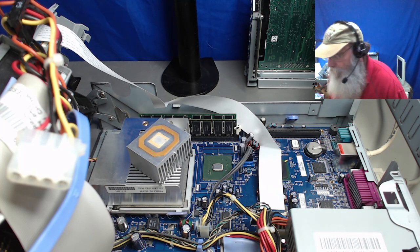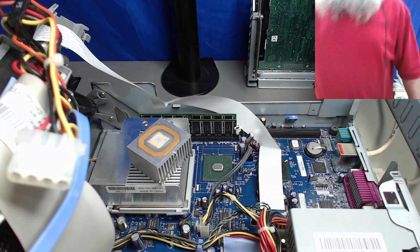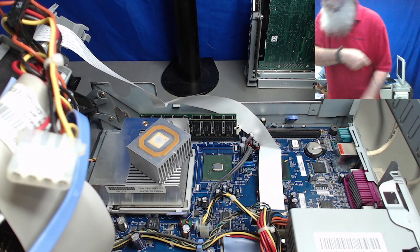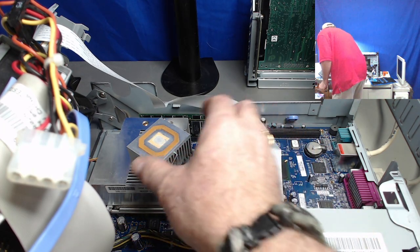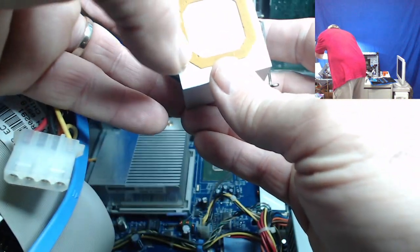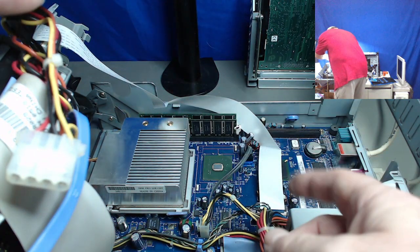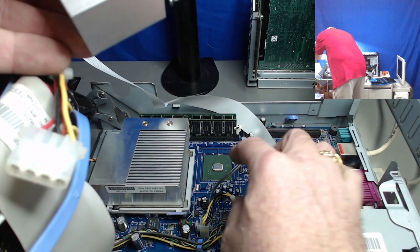Let me grab that. I have the SkyCam going, so I can actually move back there to give a closer view of this heat sink. This actually looks like one of the pads — just a square pad in the center — and it left some material around the heat spreader of the chip itself.